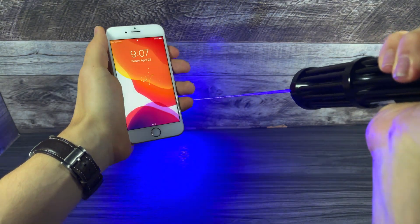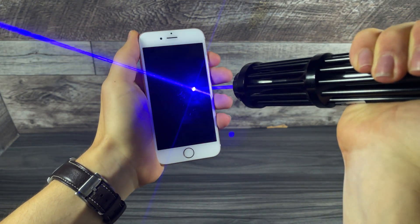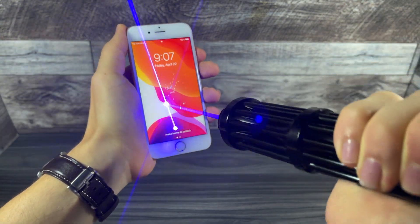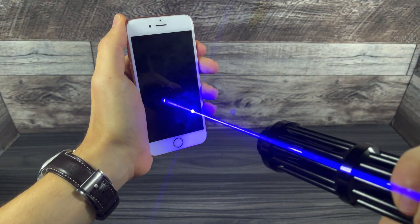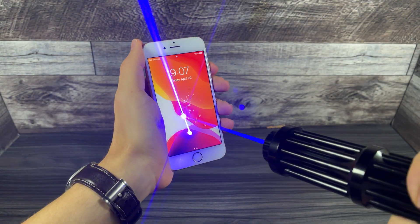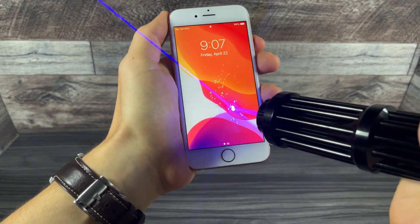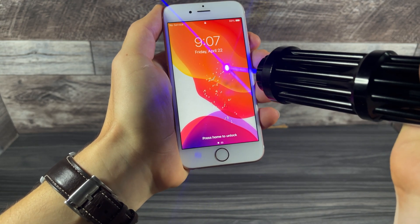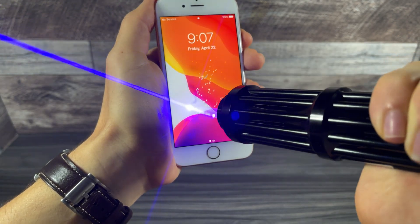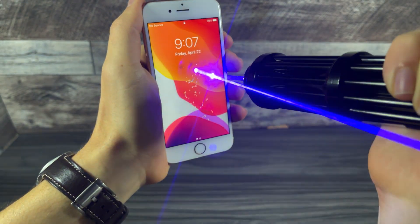And if you try this at home, make sure to wear protective eyewear. Look at that — it's just completely frying the lens. The beam is so bright that you can actually see the entire laser beam. That is pretty crazy. You can see it's kind of frying it and leaving little black scorch marks. Jeez, this thing is super powerful.